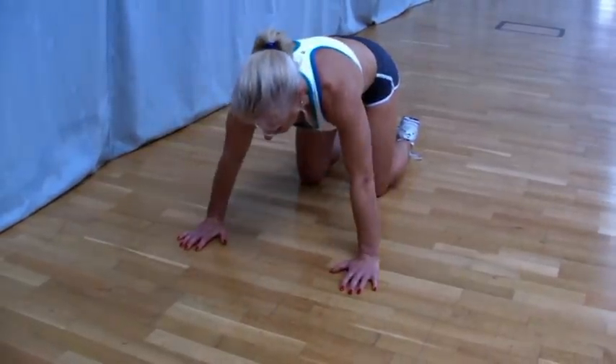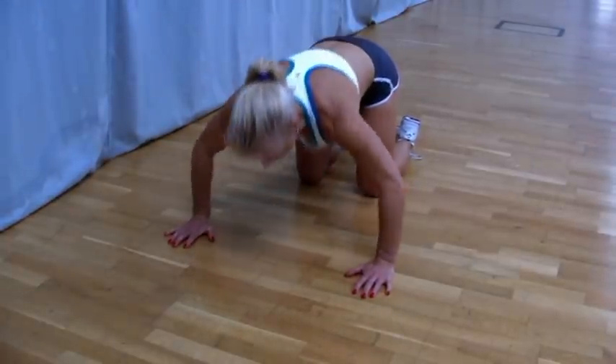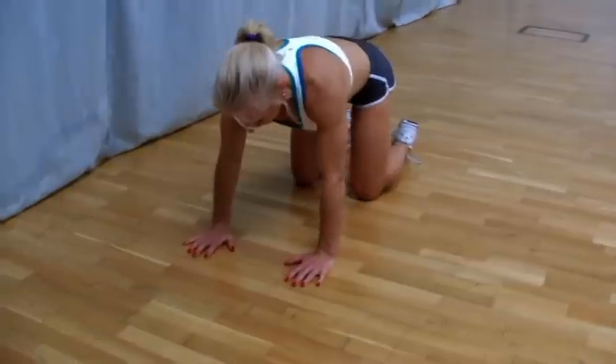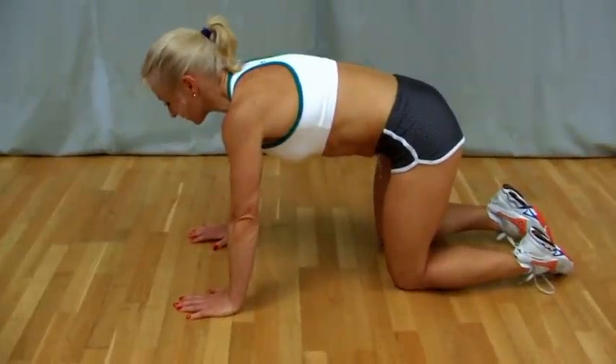You can change your hand position so you can go slightly wider on the arm or close arm as well. You can do various different hand movements in a box press-up position. That is a simple exercise for the upper body, the Box Push-Up.